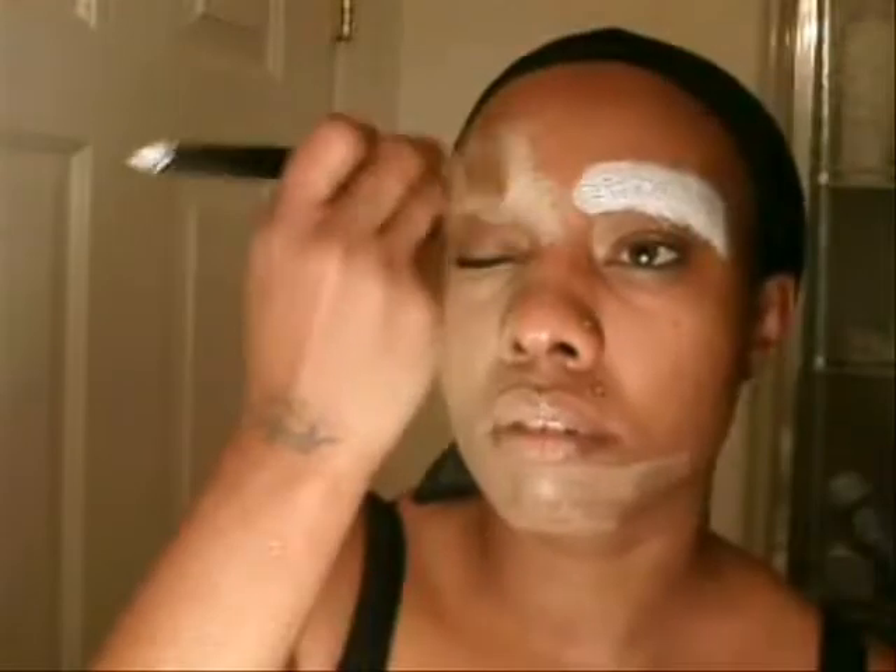Like Michelle Phan said, do it a couple shades lighter than what your normal foundation would be. So I'm just going to mix it up and place it in.